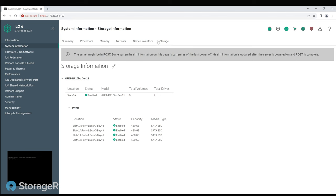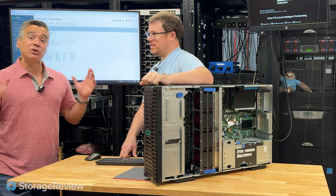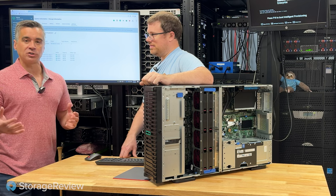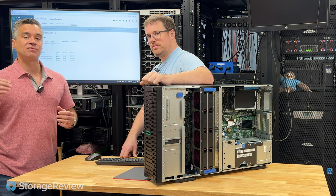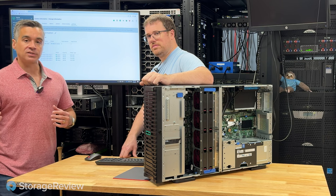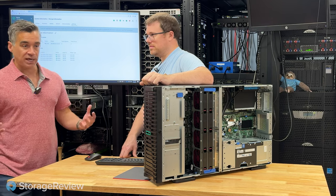Looking at storage, it's less awesome in this configuration — just 480GB SATA drives as mentioned. We would have preferred this thing flush full of NVMe, but we don't have that configuration. Just know that they do have NVMe options — they've got Gen 5 E3.S SSD options. The server, as we started out, is highly configurable — so there's that.